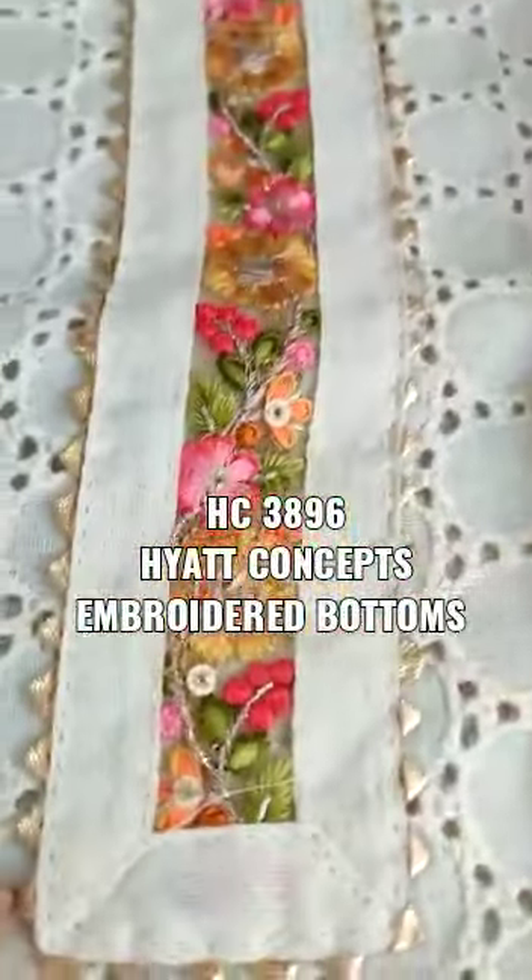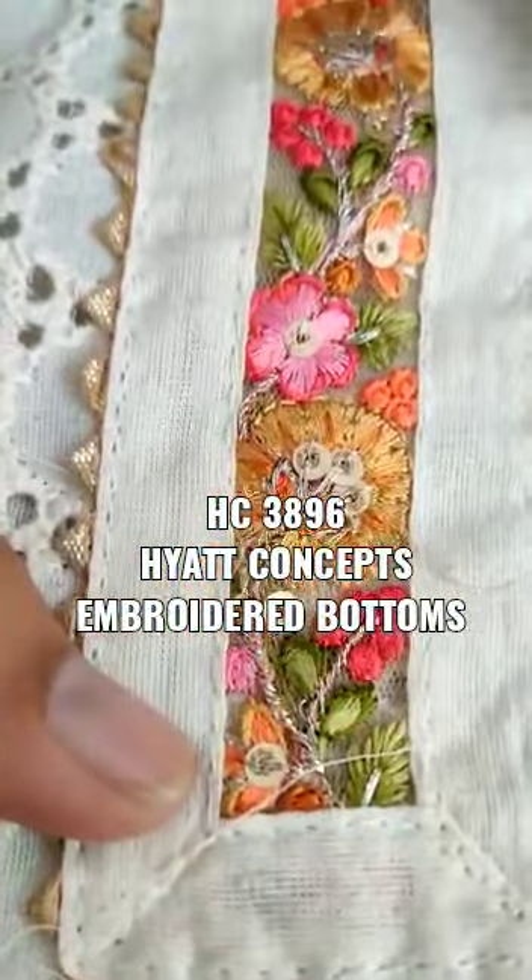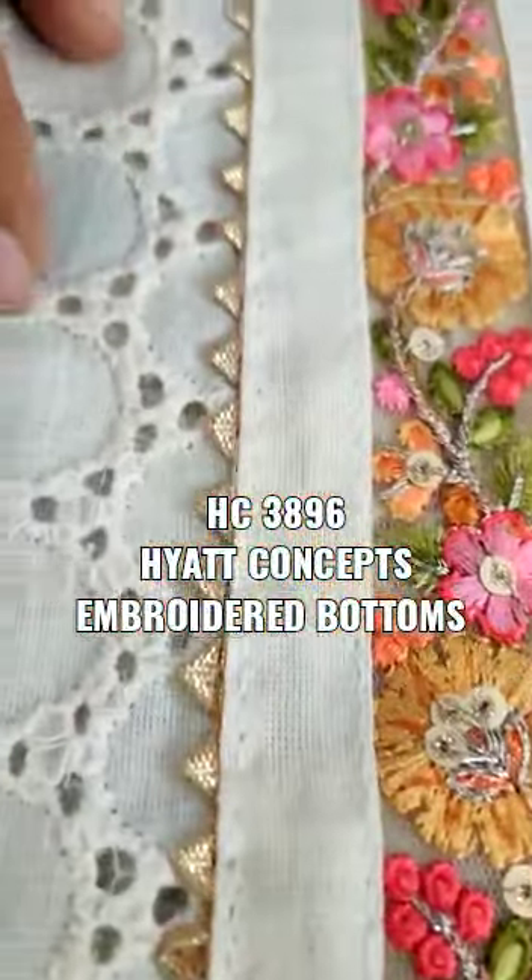It is a very different and unique outfit. Now I am showing you the neck — it is embroidered, highlighted with this samosa lace.